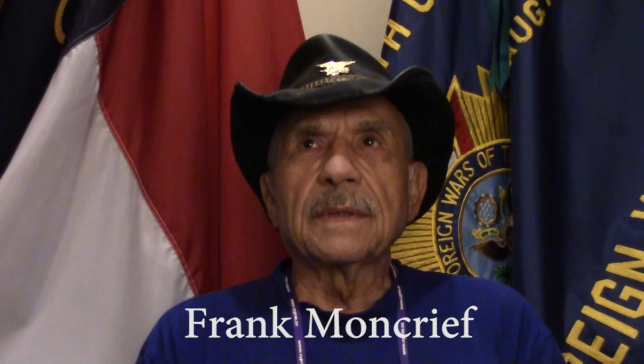My name is Frank Moncrief. The date is the 10th of October 2014 and we're at the National Skydiving Museum weekend at Rayford, North Carolina. I'm a retired Navy SEAL, put 24 years in the Navy, 17 and a half with UDT SEAL team. I was a member of the 1962 Navy parachute team, the Shooting Stars.